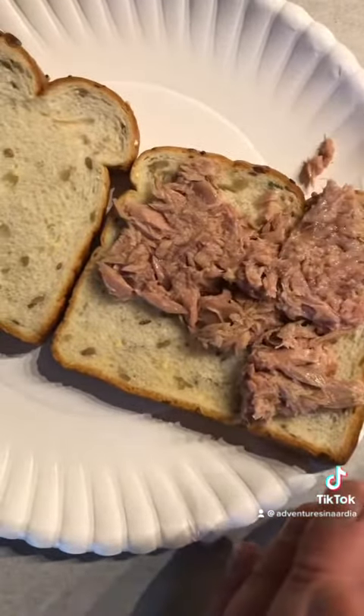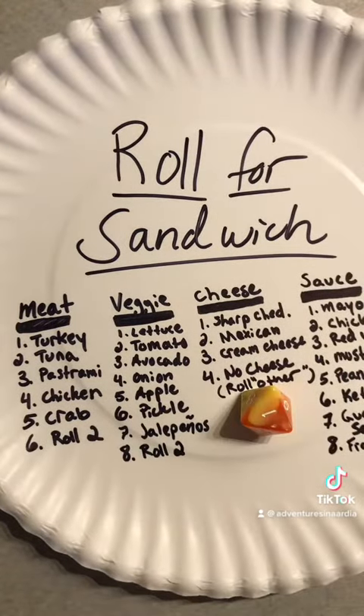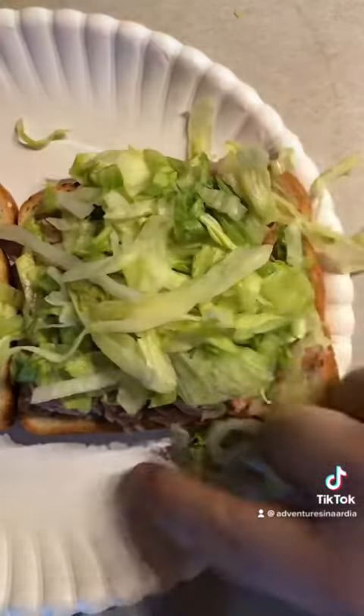We'll see. Next up, the veggie — fruit — whatever the heck you want to call it. Lettuce. That's pretty normal. That's not going to cause any problems in my stomach with the tuna.